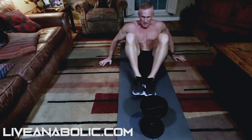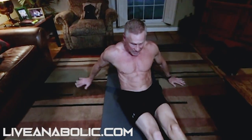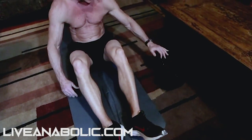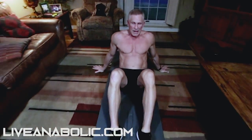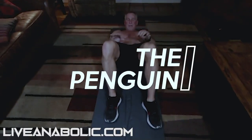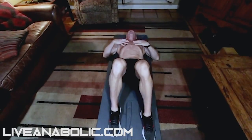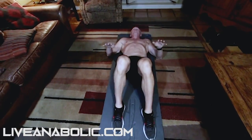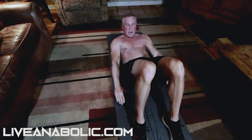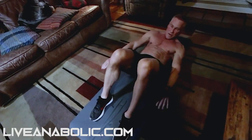Now finally the fourth exercise — we're gonna do away with the dumbbell entirely. You need absolutely no equipment for this one. I love this name: it's called a penguin. We're just gonna get flat on our backs, feet on the ground, knees bent. I'm gonna scrunch up just a little bit and swivel from side to side, coming down to touch the heel of my shoe.